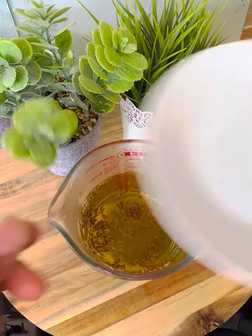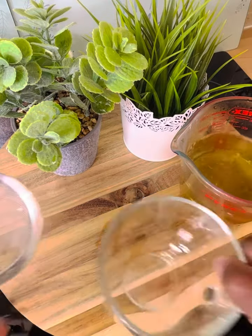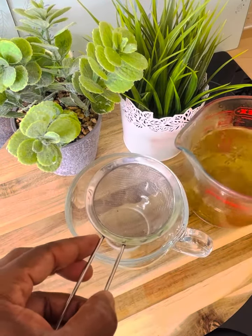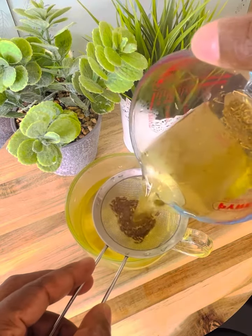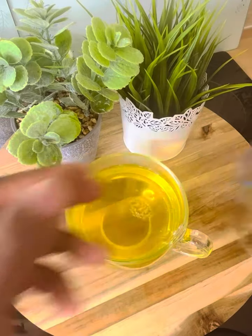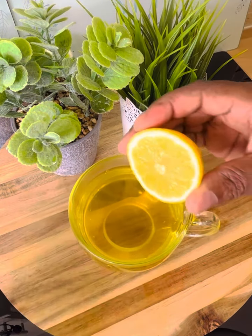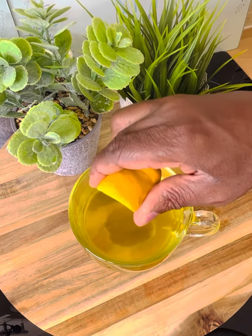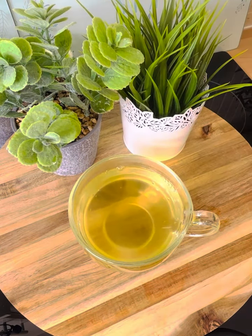Leave it for about four to five minutes, then get your cup and pour out your cumin seed water into the cup like this. You really need to leave it for a few more minutes, but I'm just doing it to show you. Then squeeze roughly about a teaspoon of lemon juice into the water.